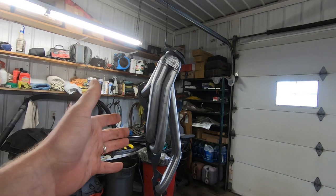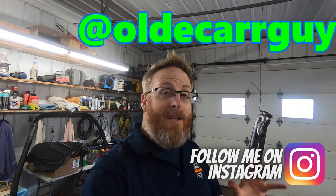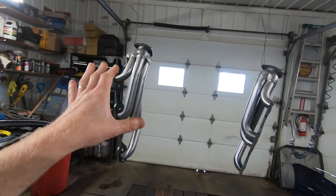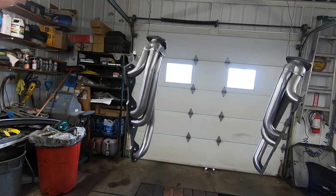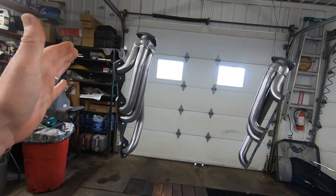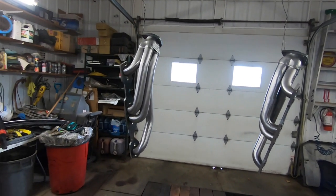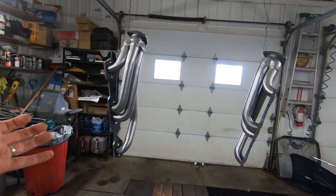I made a post on Instagram — if you guys aren't following me over there, I'll put the link up here. I wanted to know what you guys thought would look best: whether to use high heat header paint in black, or stick with the natural look and clear coat them. Overwhelmingly you guys thought clear coating was the best for Dale.